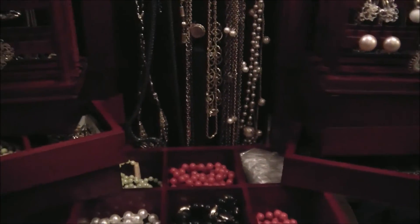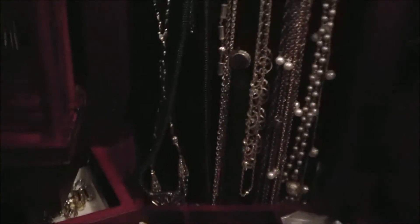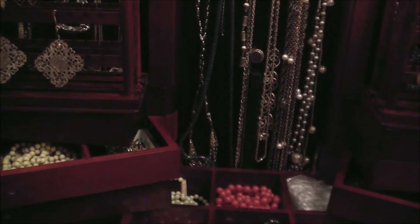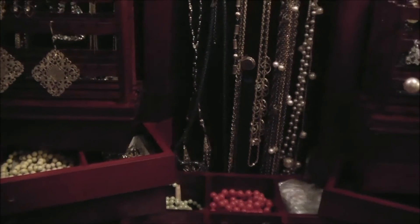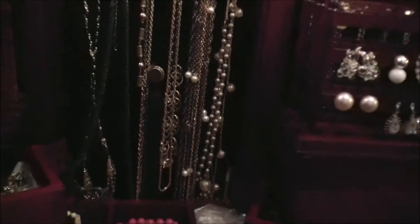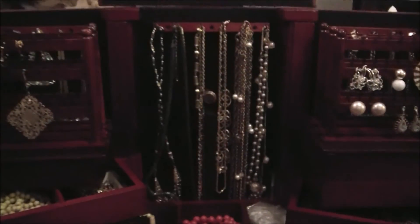I bought this on QVC for — with shipping and tax — $123.93. And this is the cherry version.